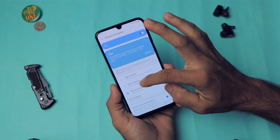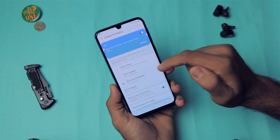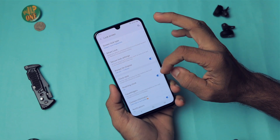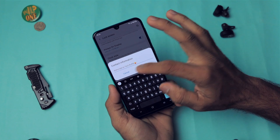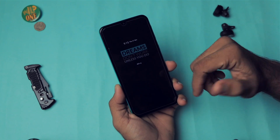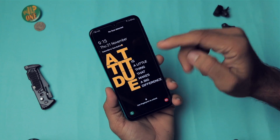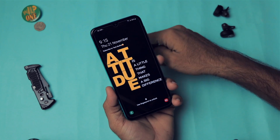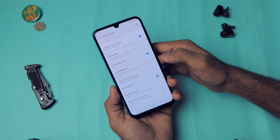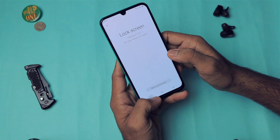For Always On Display scheduling, you can set it to tap to show, always on, or schedule. I've set it to a schedule from 9am to 12am so it turns off outside those hours to preserve battery. We also have a Contact Information field — you can save text that displays on the lock screen. For this video I've put 'Subscribe to Tech Buffet.'